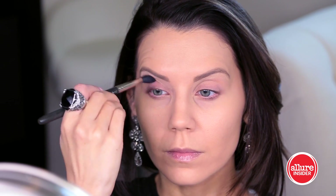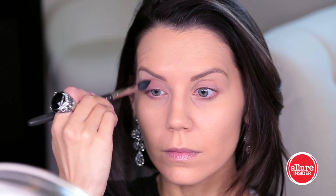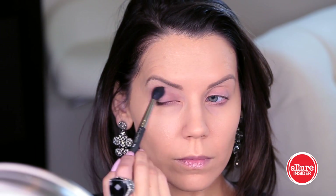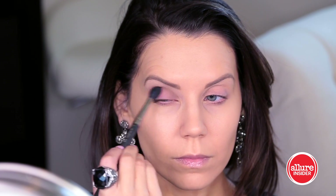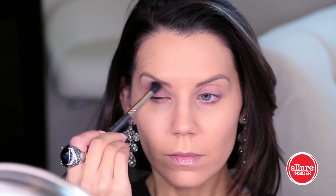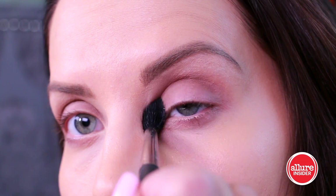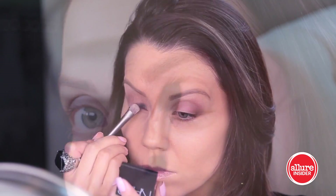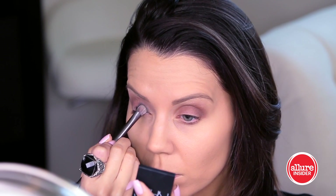Going into my crease with a MAC 224 brush and a matte chocolate brown shadow — this is Coco Bear from Makeup Geek. I'm spending time really blending back and forth and building up that color. This is going to help the smoky color on the lid to blend more evenly so that everything is seamless and smoky, not choppy. Just spend your time with windshield wiper motions back and forth.